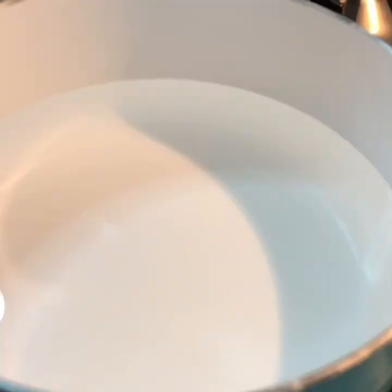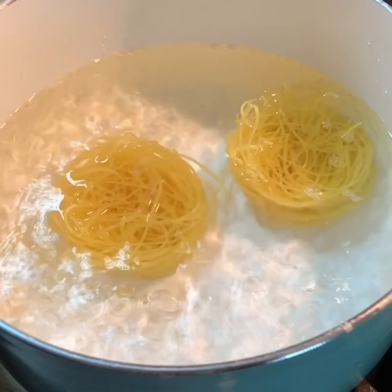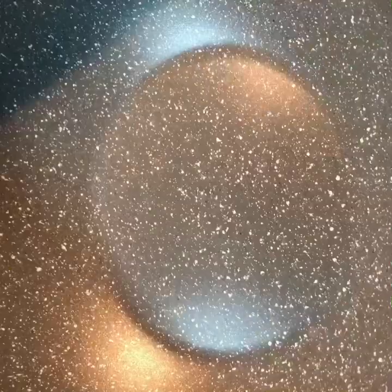I'm going to go ahead and start — I have water boiling, so I'm dropping the noodle into the water and I'll be adding some salt to help them boil well, not too soft but really cooked.